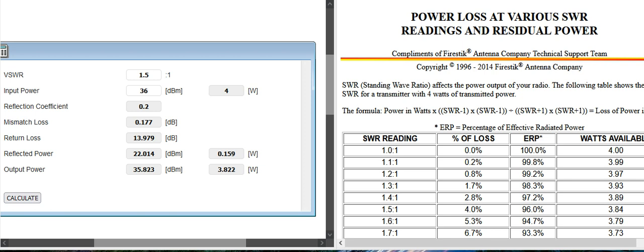Let's see how much you really lose because of high SWRs. This does not include cables or connectors. Connectors don't do a lot — I did a video on that and I'll post that link too in the description below.